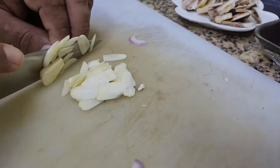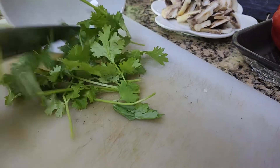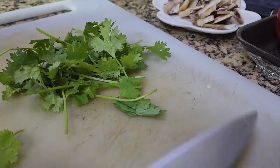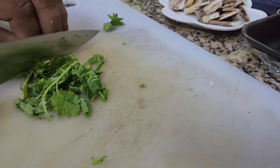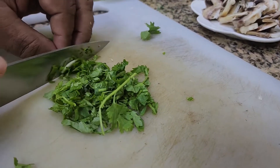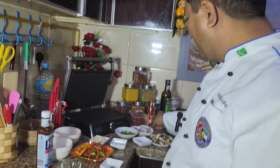After cutting the mushrooms, I'm going to slice my garlic as well — not chopped, but sliced. I love garlic in my cuisines. Then some roughly chopped coriander leaves — not fine chopped, just roughly chopped.